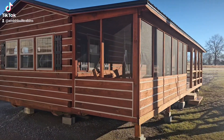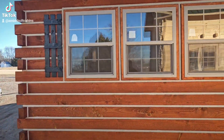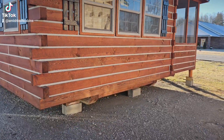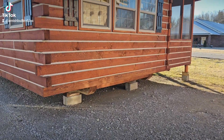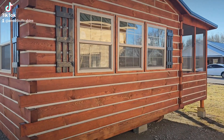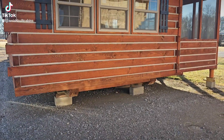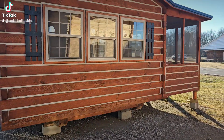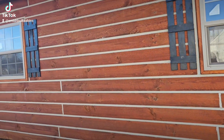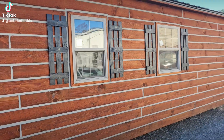Good morning everybody, we're at amishbuiltcabins.com today and we're going to do a walk around of the El Chapo on the lot. As you can see, she's sitting on block, but when you purchase one of these you want to make sure you have a six-inch slab ready to go. We'll come set it up on top of block on the slab, and then you put a nice wooden skirt around it to hide all that block. That way your plumber has a three-foot underneath access point to do all your plumbing.